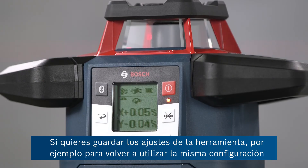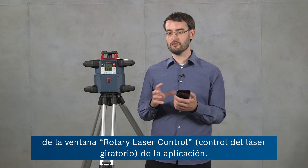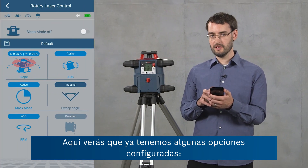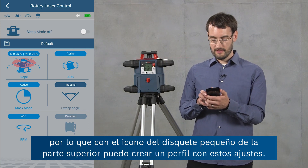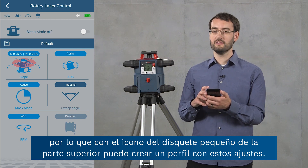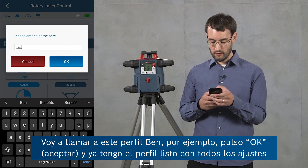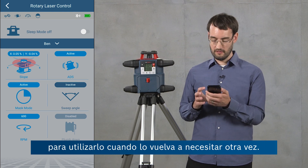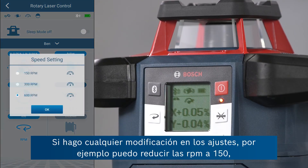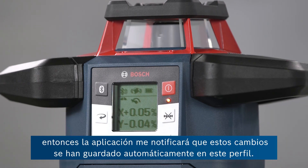If you want to save your tool settings — for example to resume in the same configuration the next day on the job site — you can use profiles in the rotary laser control view of the app. Here you can see the current settings: slope settings, mask mode is active, and the RPM are set to 600. Using the diskette icon you can create a profile from these settings. I'll call this profile 'Ben' and press OK — now I've got a profile with all these settings ready to use whenever needed. If I make any changes, for example reducing the RPM to 150, the app will notify you that changes have been saved automatically to this profile.